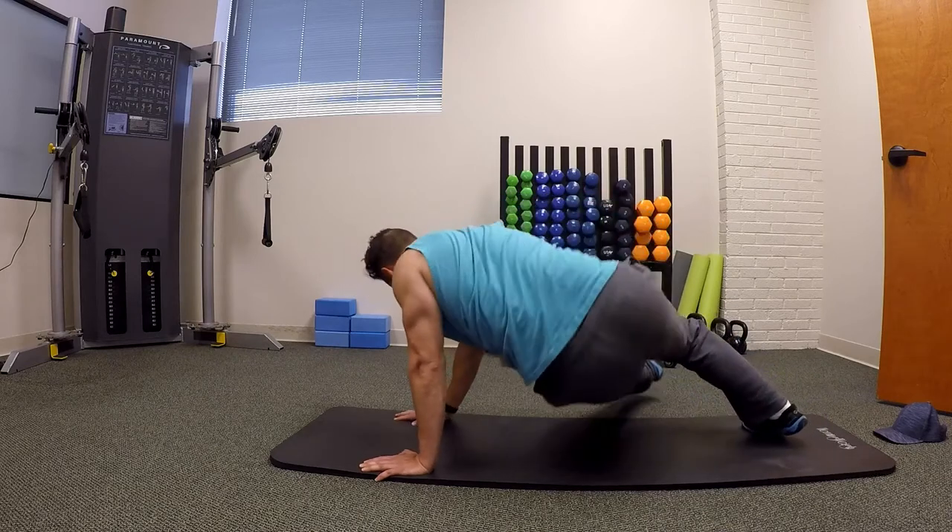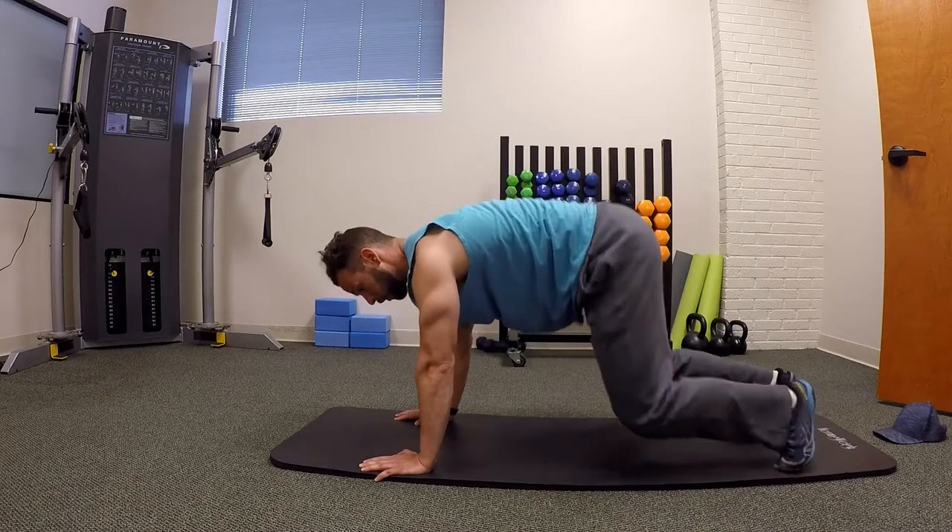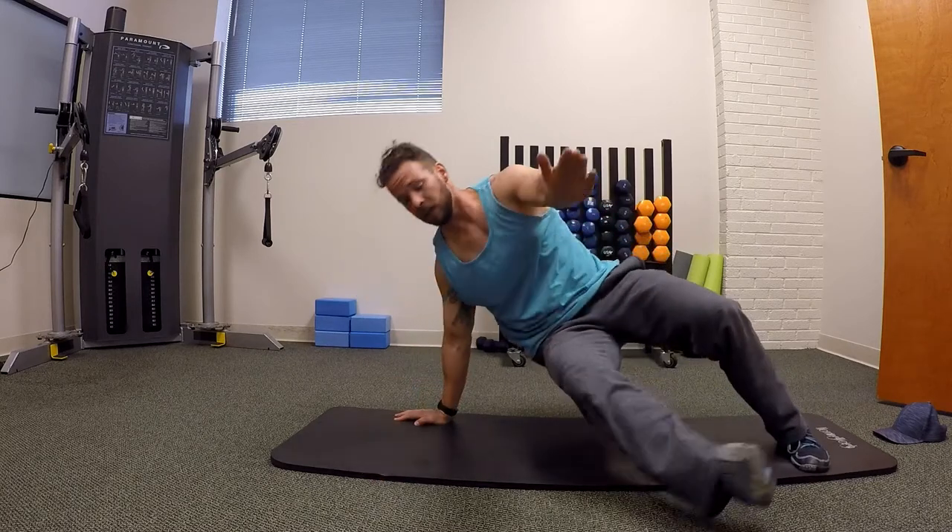So if you have shoulder issues, keep your shoulders on the ground and rotate to the sides. If you don't have shoulder issues when you rotate, you can bring that hand with you.